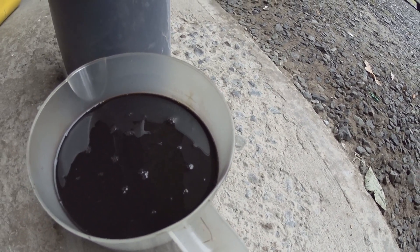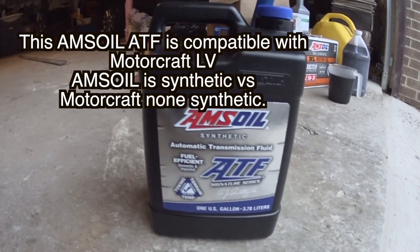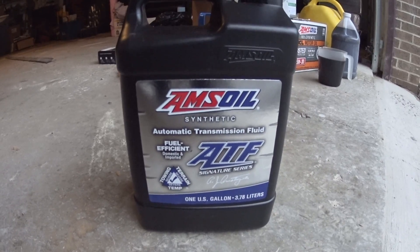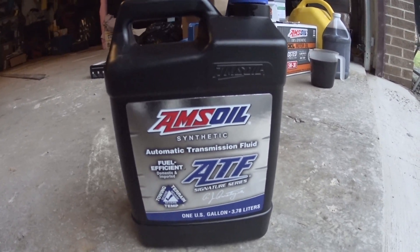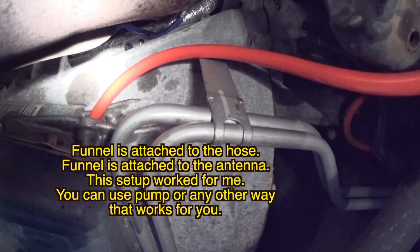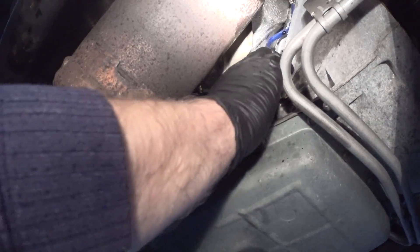Now I'm going to show you how to add the fluid and check the temperature. I'm using Amsoil fluid — not Mercon, but Amsoil — which is a compatible fluid. I'm going to add three quarts even though about five quarts came out. I'll start with three to three and a half quarts. The hose is set up so it's not touching the exhaust manifold, and I'll slowly add fluid, then start the engine.